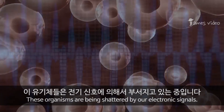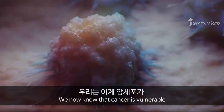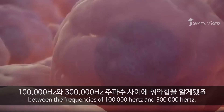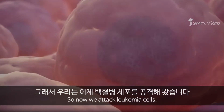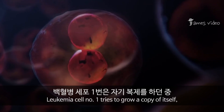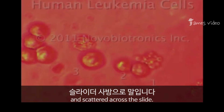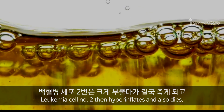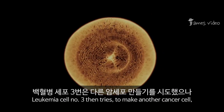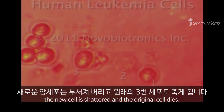We now know that cancer is vulnerable between the frequencies of 100,000 Hertz and 300,000 Hertz. So now we attack leukemia cells. Leukemia cell number one tries to grow a copy of itself, but the new cell is shattered into dozens of fragments and scattered across the slide. Leukemia cell number two then hyperinflates and also dies. Leukemia cell number three tries to make another cancer cell — the new cell is shattered and the original cell dies.